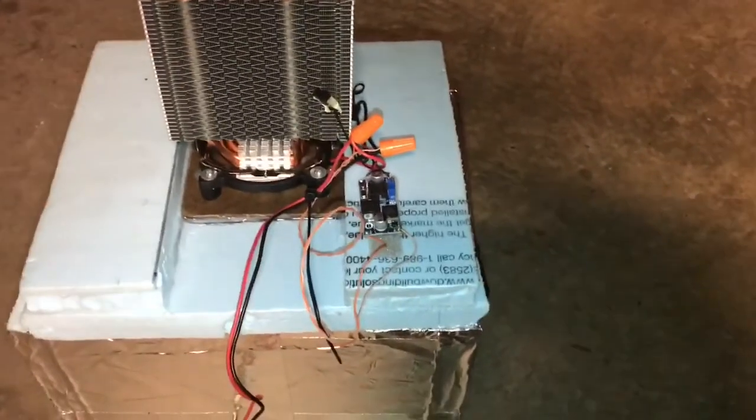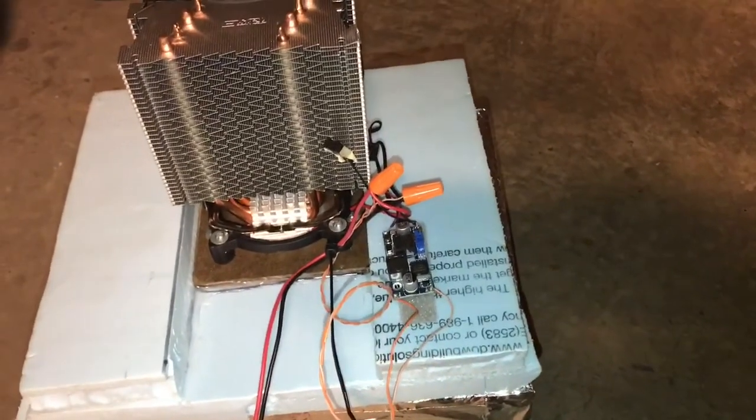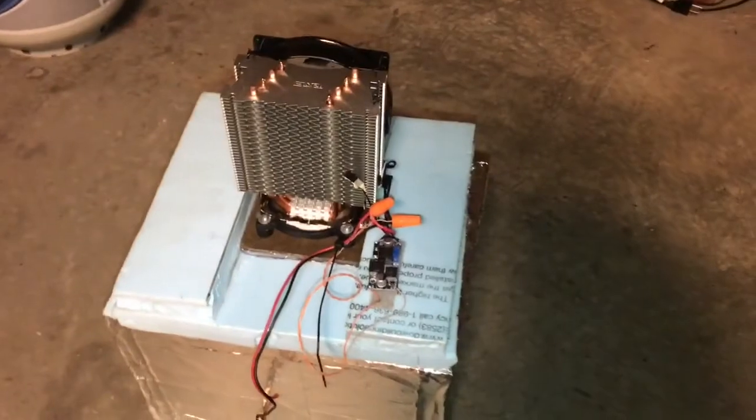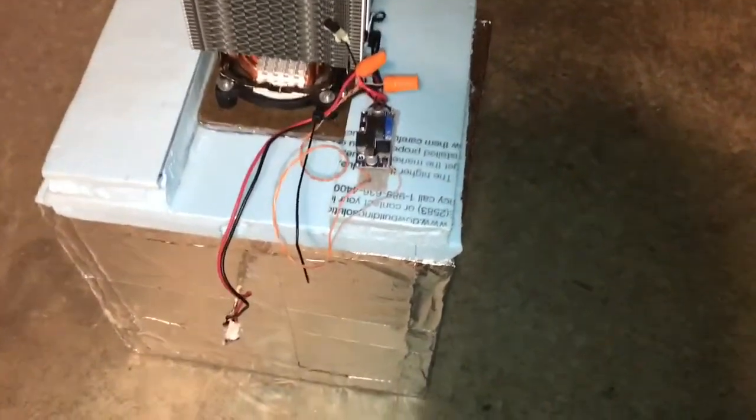In this video I'm going to show you how to make this solar-powered beer fridge or soft drinks fridge that consists of a fan, a cooling module or Peltier module, a voltage inverter and a styrofoam box.